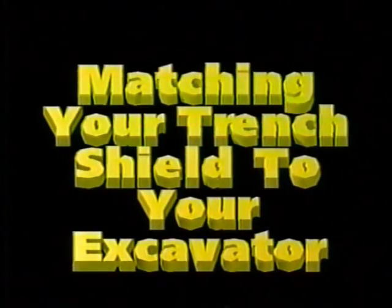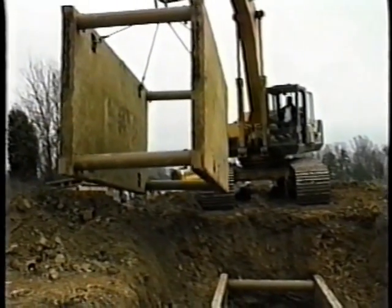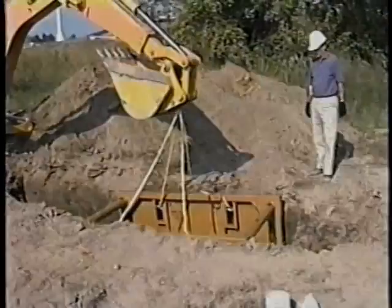Matching your trench shield to your excavator: consider your excavator's lifting capacity when selecting a trench shield. If you have a question, your distributor or a factory sales engineer can answer your question.